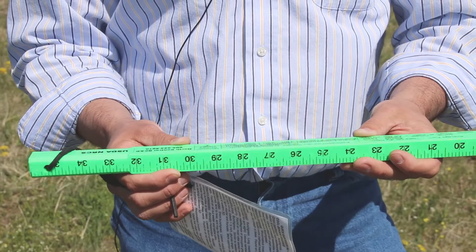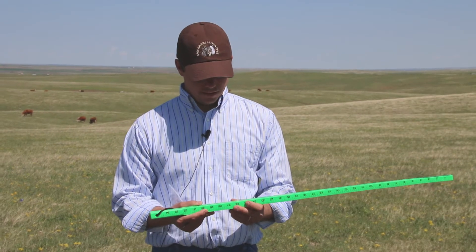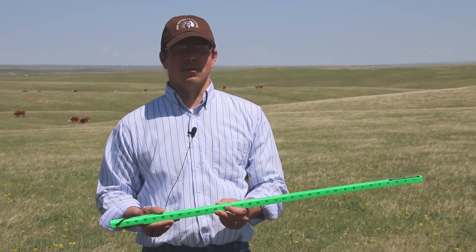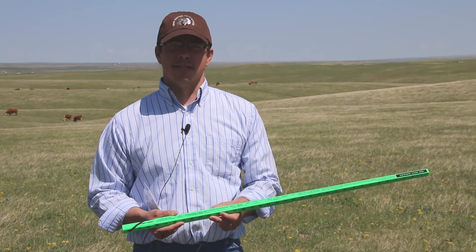One of the other things — I used some personal and professional judgment on the stand density. It's always good if you're unsure to go ahead and, after you've made the measurements, clip and weigh that site if you really want to be calibrated to figure out what your stand densities are on sites that you commonly encounter.